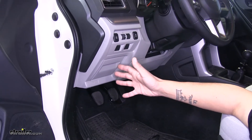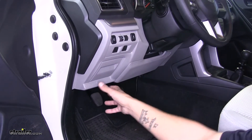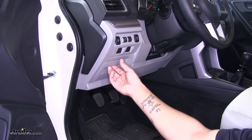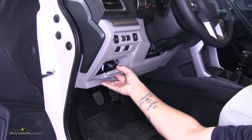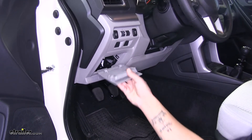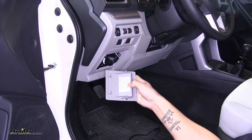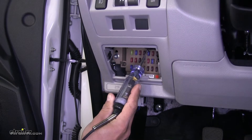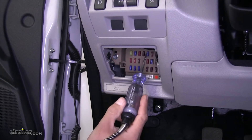All the way to the left side, just left of the steering wheel on the driver's side, we're going to have this compartment right here just above our hood release. If we lower it down we can actually pull this cover off, and this is going to be where our fuses are right on the inside. We're going to go through and check for a fuse that has constant power.